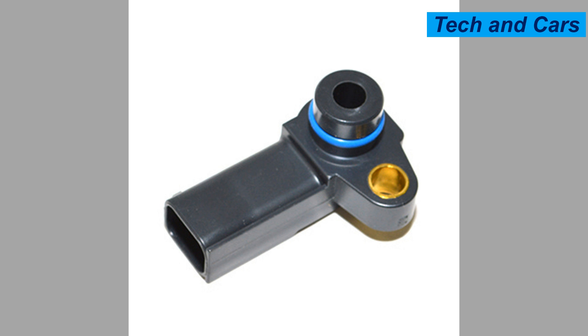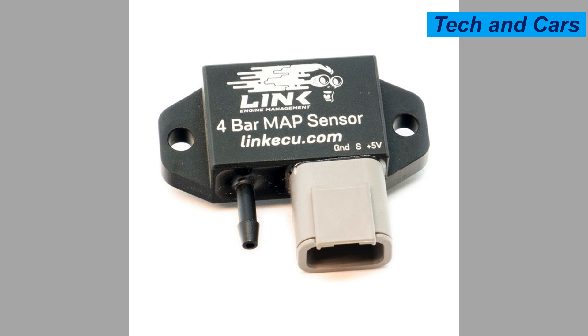Six: use quality parts. If the MAP sensor needs replacement, use a high-quality sensor that meets the specifications recommended by the vehicle manufacturer. Using genuine or reputable aftermarket parts ensures proper compatibility and reliable performance.